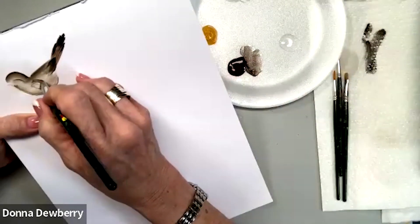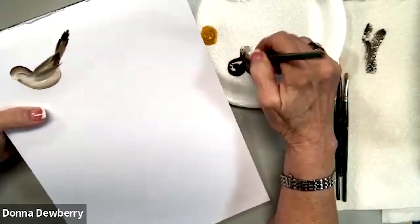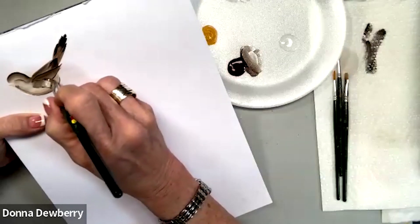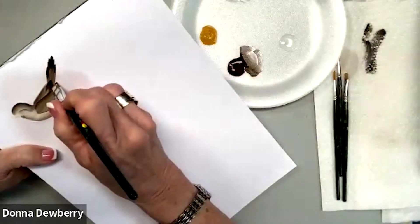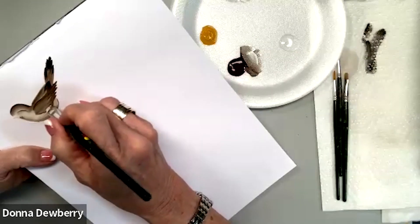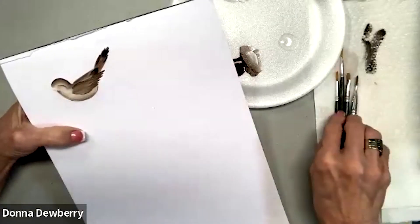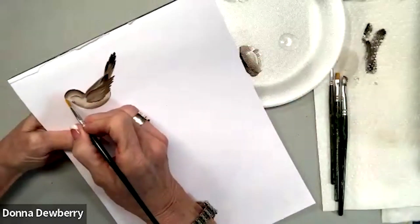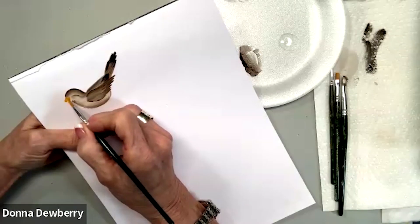This wing right here is going to come right up here with some white and burnt umber. I'm going to fill this in — I like to do little strokes along here for that wing. Then I can come in with a little bit of yellow ochre and take the beak into the head and then come out ever so lightly.